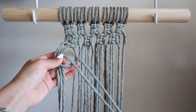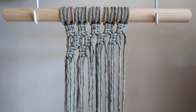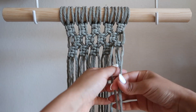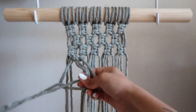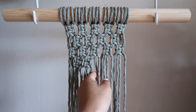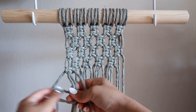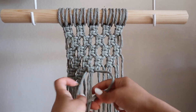For the third row, we're going to go back to the same thing using all of the strands starting with the ones on the end, and here we will create the same pattern five times. For the next row, we will skip the two strands at the end and then create four of the square knots right on top of each other. We're going to end this with one more row using all of the strands starting with the ones on the end, and we will create five of the square knots right on top of each other.